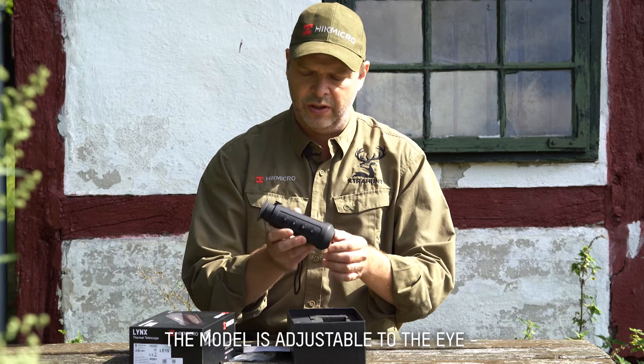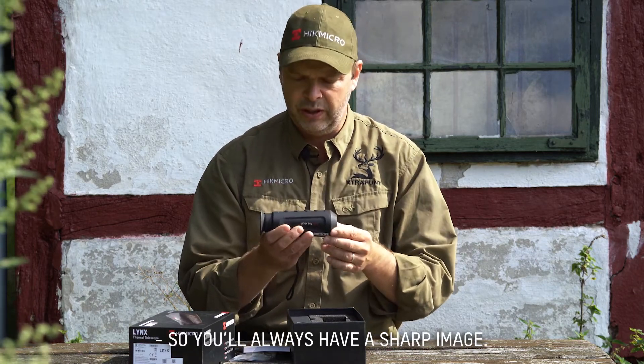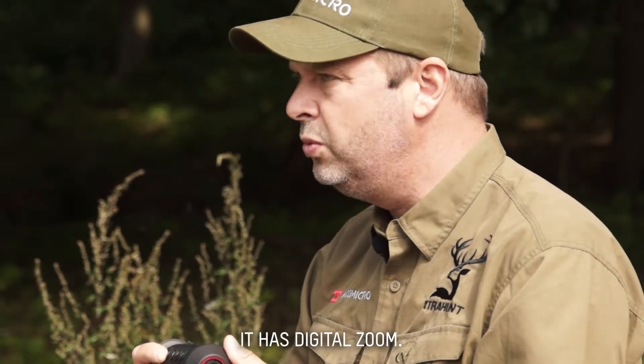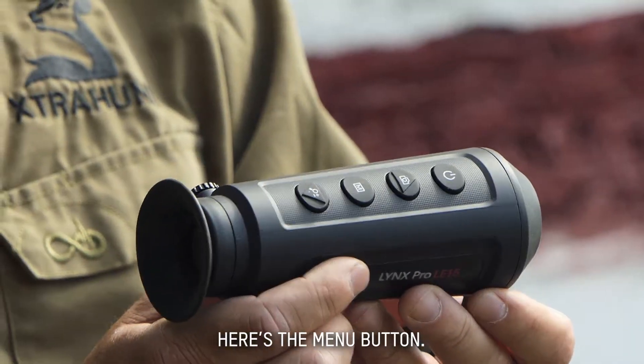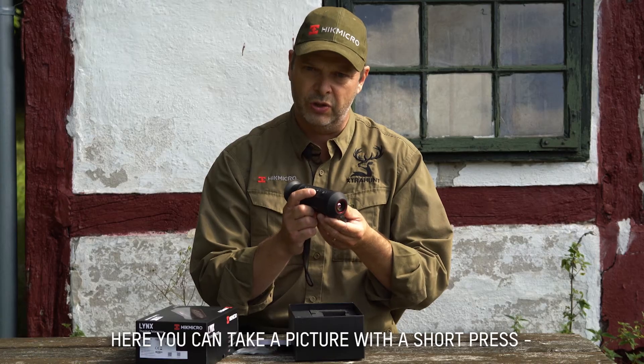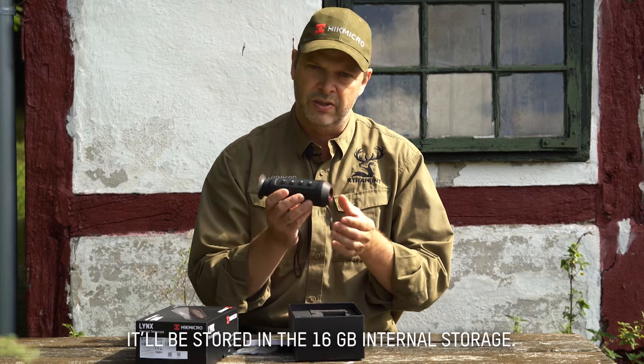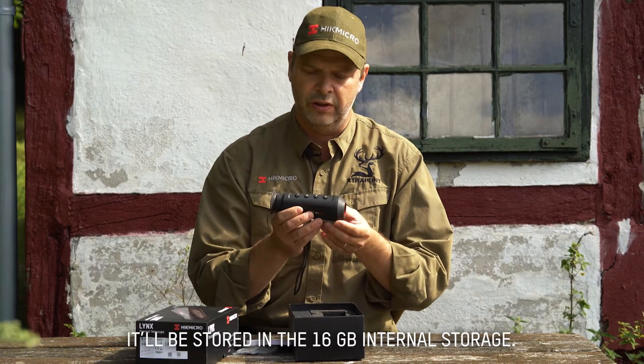The model is adjustable for the eye, so that you have a sharp image when you look at it. You have possibilities to zoom — digital zoom. Here we have the menu button. Here there's a possibility to take a picture with a short press, or a longer press to record a video in the 16 gigabyte internal memory.